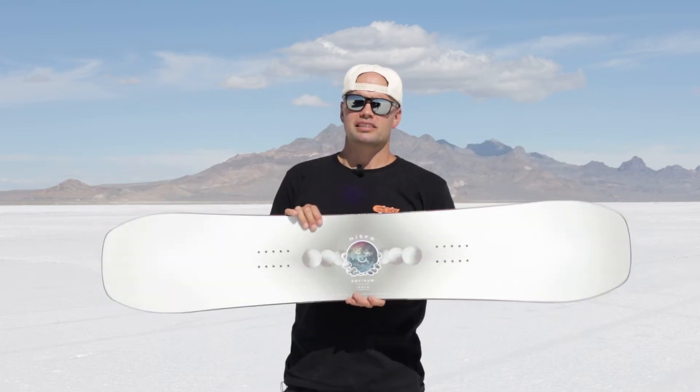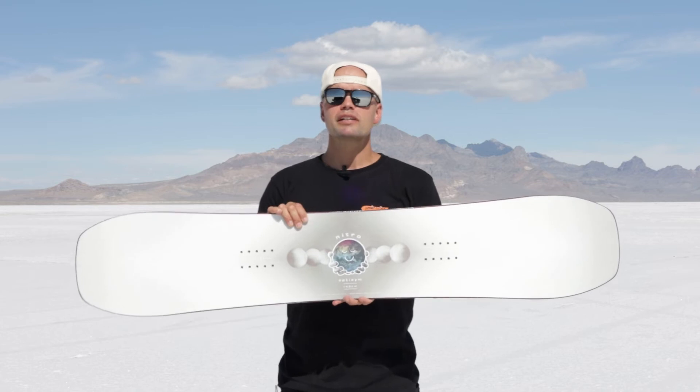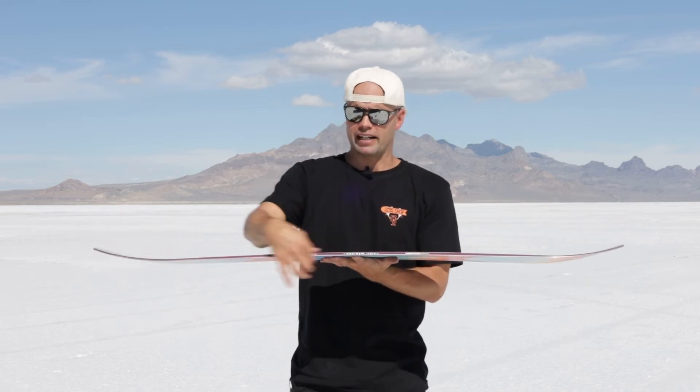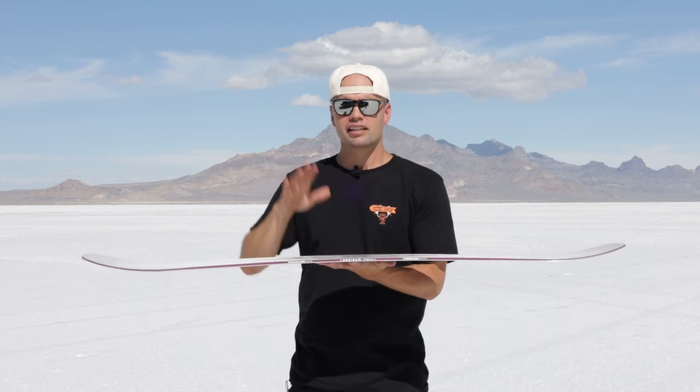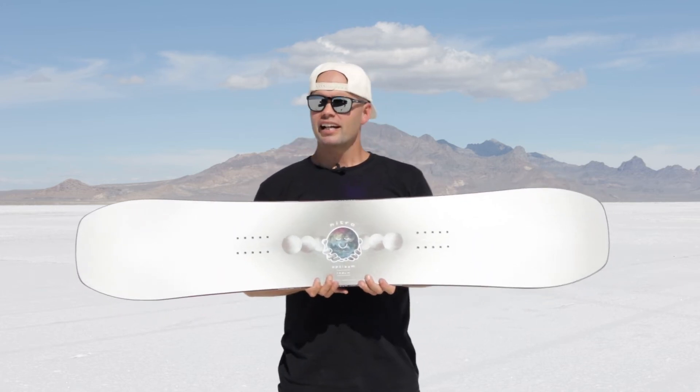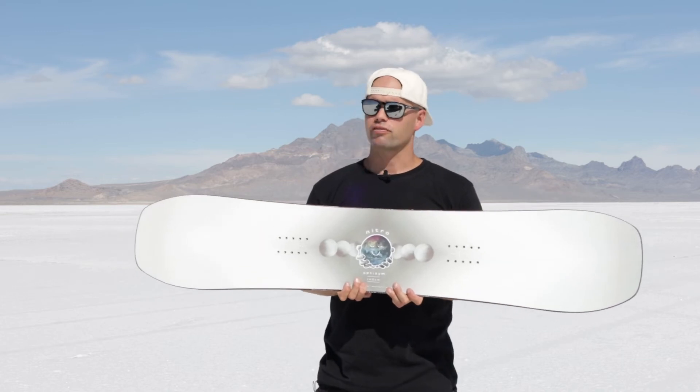It has our Power Core, which is a tip-to-tail poplar wood core with a Reflex Core Profile, meaning the board is milled out in between the bindings. It's thinner in between the bindings, allowing for more torsional flex, which is really going to help you initiate turns. It's also going to help for presses and flat ground butters.